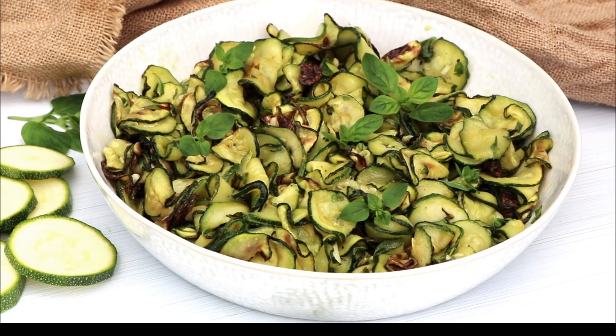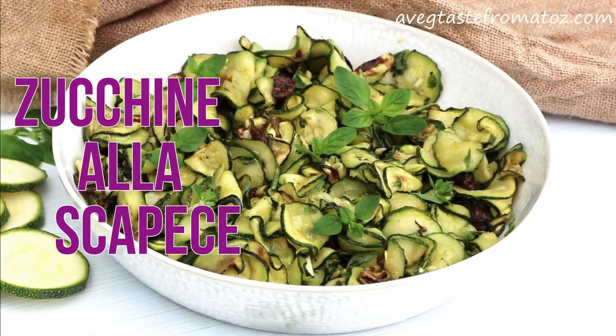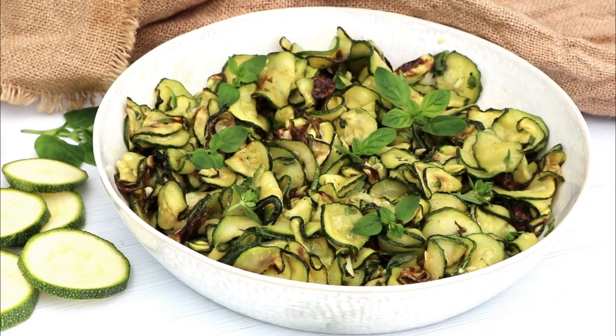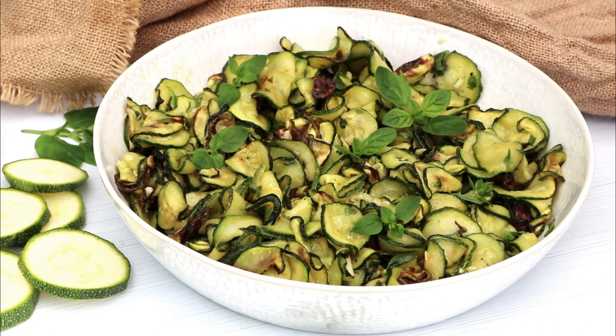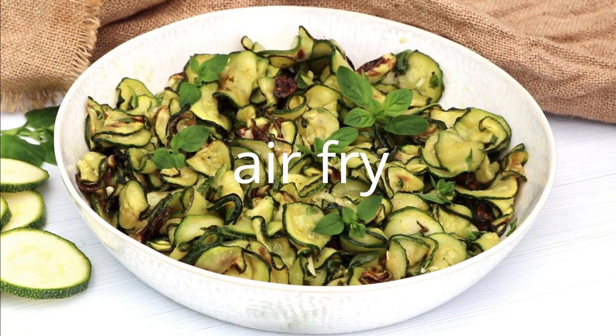Hi guys, today I'm going to show you how to make zucchini all'escapeta. But we are going to use a different method than the traditional one. In fact, we are going to air fry the zucchini instead of deep frying.